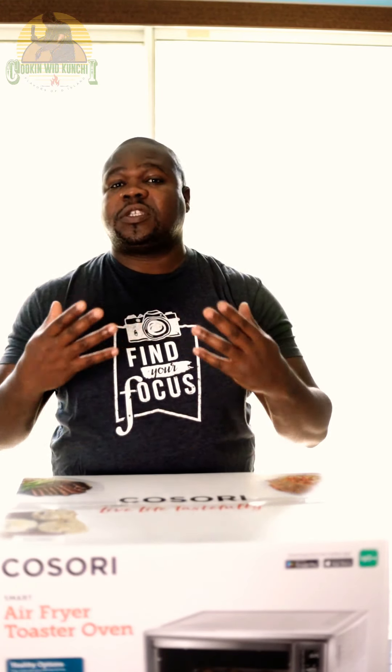I did a rotisserie chicken in the Kisori Air Fry Oven. The Kisori Air Fry Oven that I bought — after unboxing it, I realized it wasn't a smart one. I put a post out on Instagram, and fortunately Kisori reached out to me. After some back and forth emails, we got the Air Fry Oven, and this was sent to me for free.